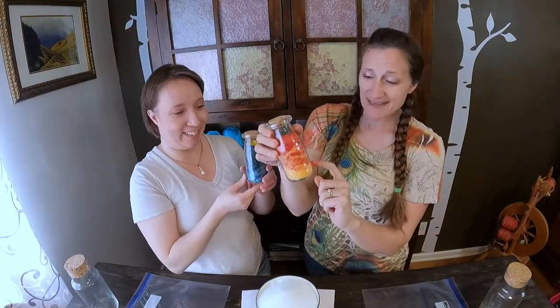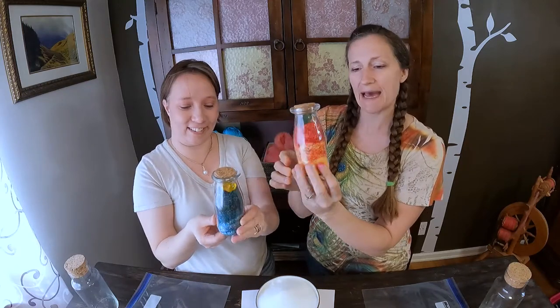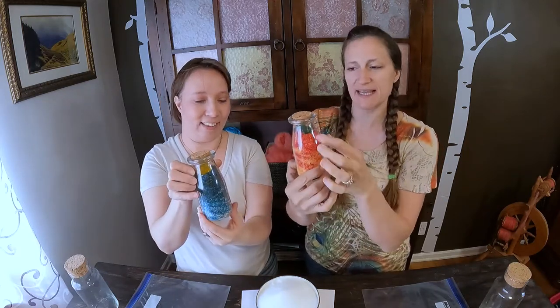This time our layers are going to kind of overlap. It's fun because it almost gives a marbled look to it. It really does. And it'll be even more apparent when we do the larger bottles, but we wanted to do a couple of sample ones.